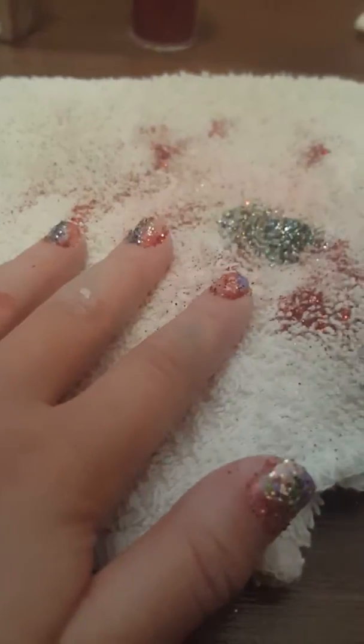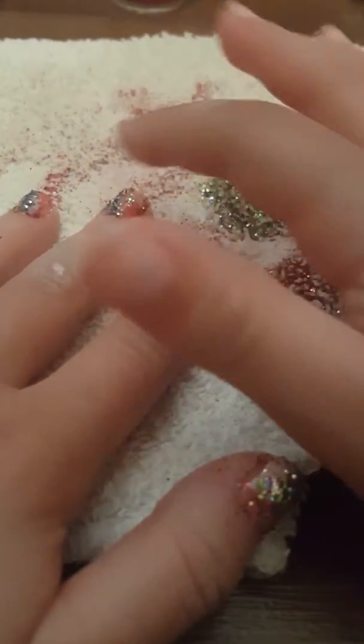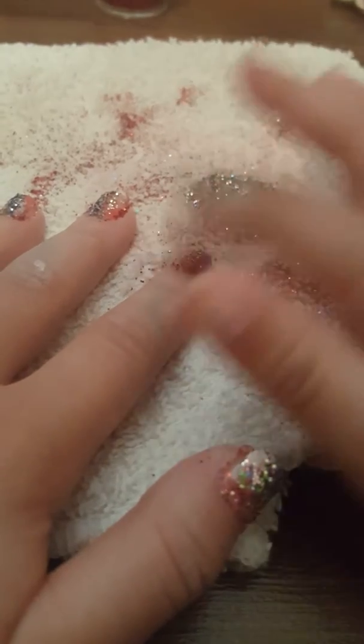Welcome back to part two. My other video ended like I told you guys it was, and we're back with my nails.